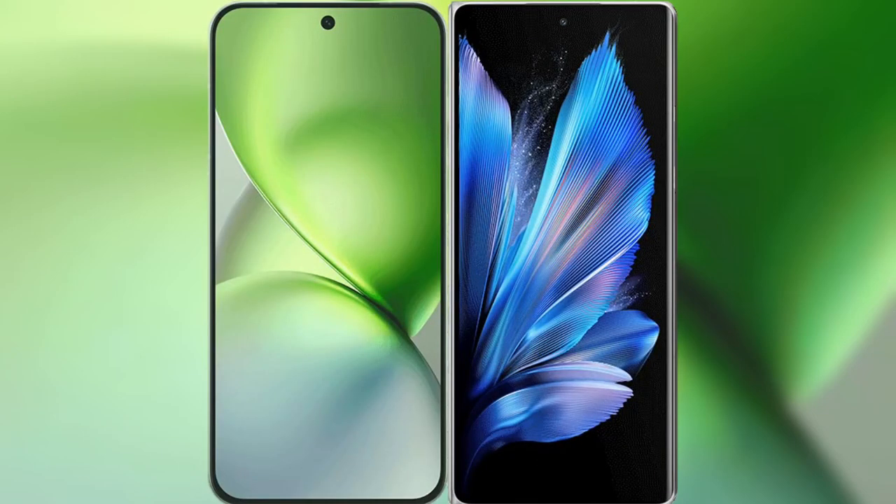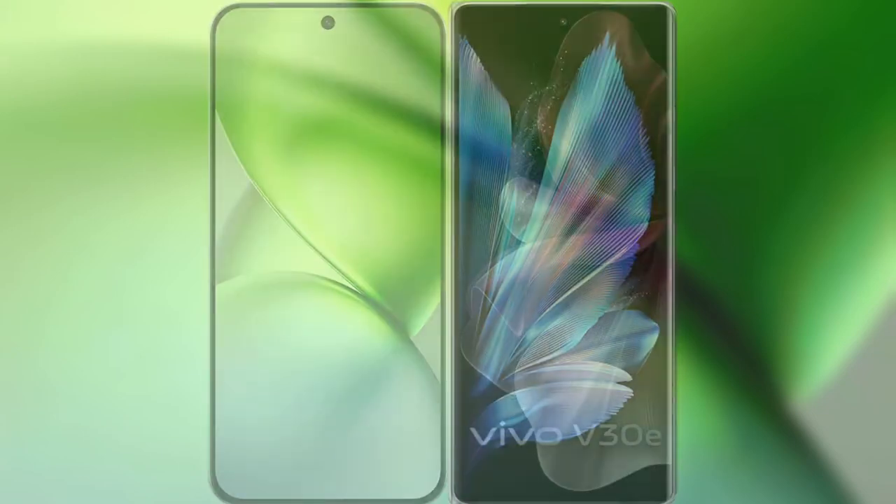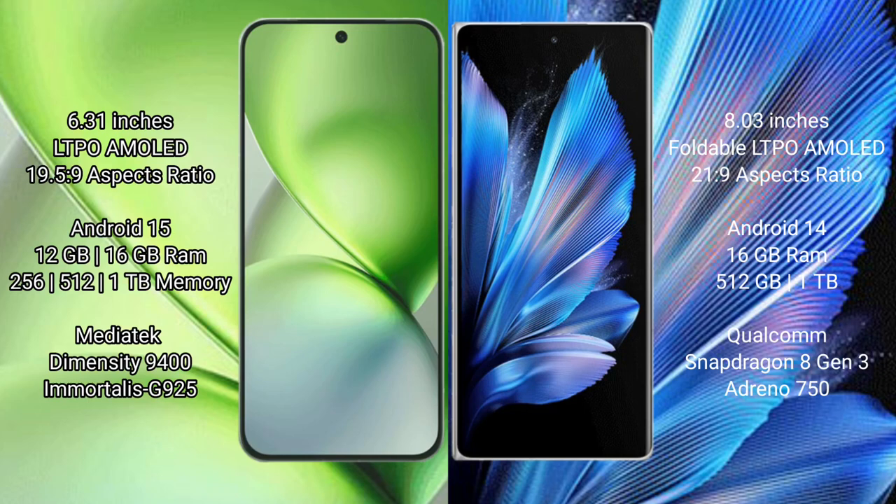I will compare the new Vivo X200 Pro Mini with the Vivo X Fold 3 Pro. The Vivo X200 Pro Mini features a 6.31-inch LTPO AMOLED display with a 19.5:9 aspect ratio. The Vivo X Fold 3 Pro features an 8-inch foldable LTPO AMOLED display with a 21:9 aspect ratio.